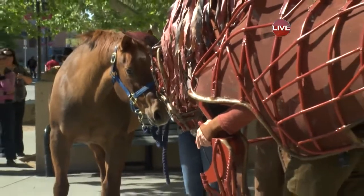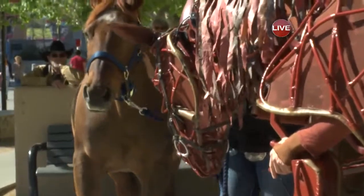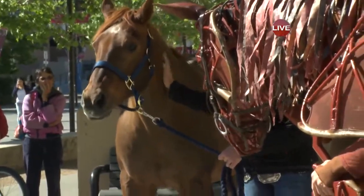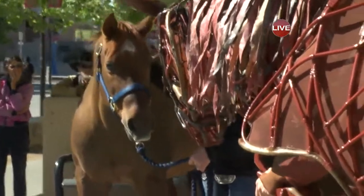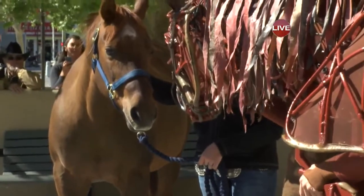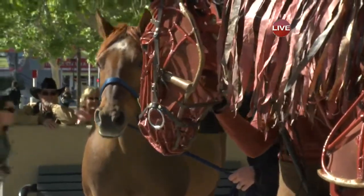Here we go, folks. I don't know if you can see there — they're sniffing each other out. When horses go nose to nose or lick each other, that means that they love each other. And I just saw them go nose to nose. That's right. That was a pretty beautiful moment.